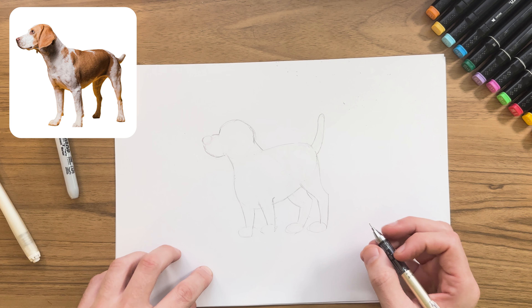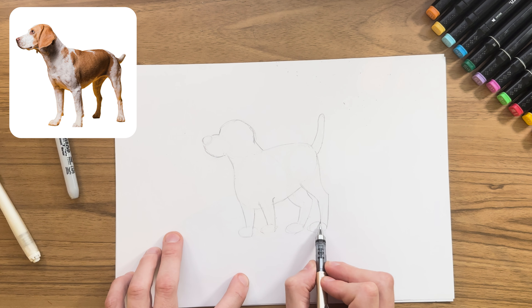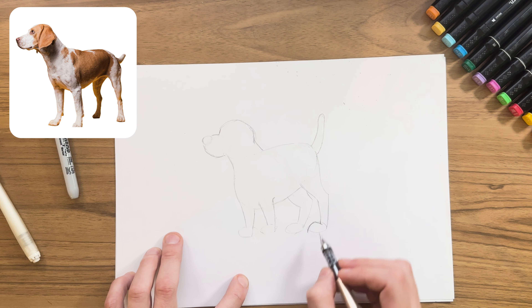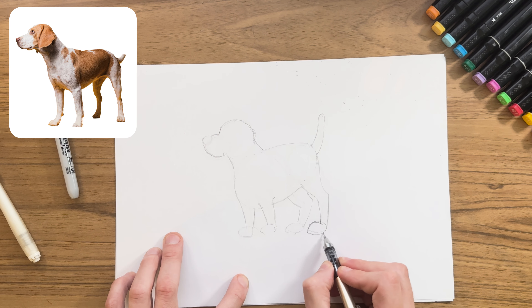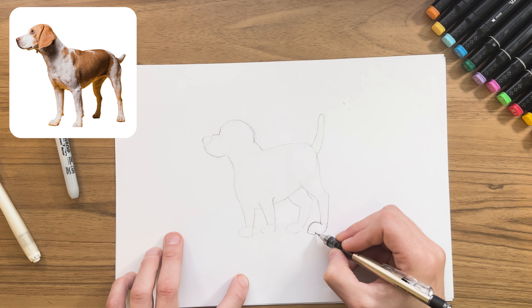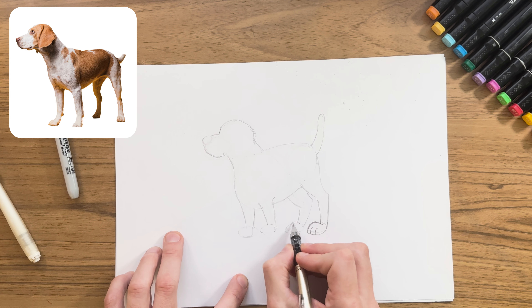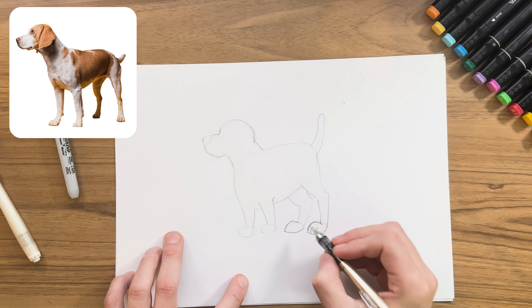Now we want to add some paws and some little feet. A really easy way to do this is: just past this line we're going to start inside a little bit, then curve and come straight down to the bottom. Then for the base of the foot we do another curve and make our way up to the back of the legs. We'll add a couple of curved lines inside which will make it look like it's got paws, and then we're simply going to repeat for all the other feet — curve down, curve bottom to the back.